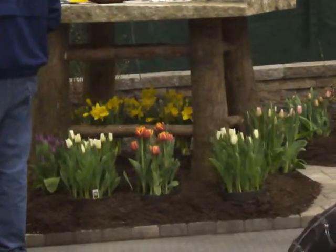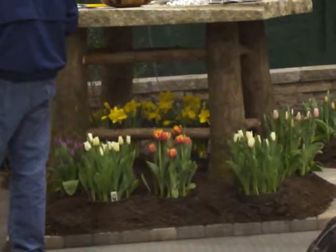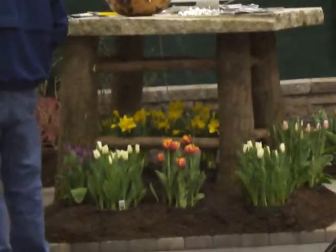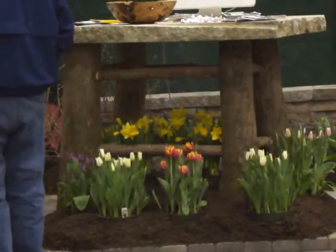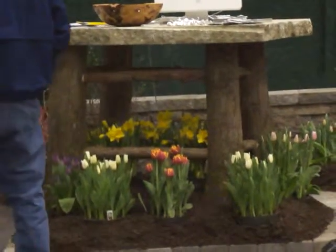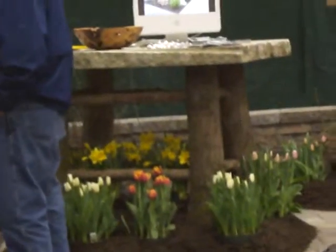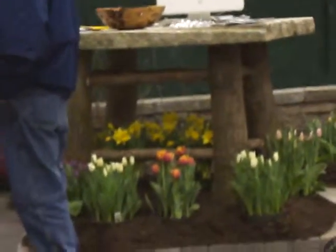You can decorate it with flowers, or if you're going to be eating out there, you can do the same for benches. Just use four logs, put them up like that, and put a piece of granite or a flat rock right on top and have your benches. Great for outdoors in the summertime when you're having your cookouts.